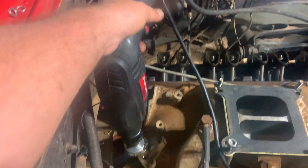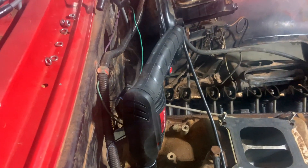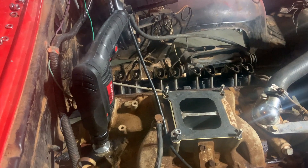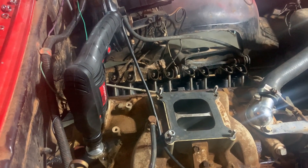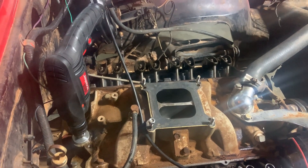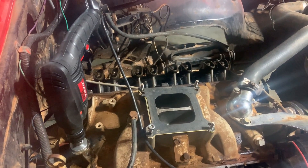Well, I just burned up my drill — I don't know if you can see it smoking or not, but yeah, ruined a good Harbor Freight drill I bought like three or four years ago. Alright, let me grab another drill.